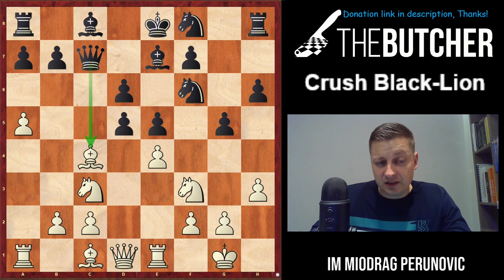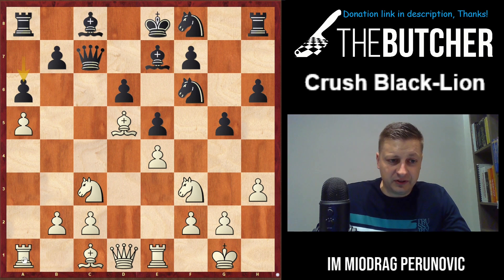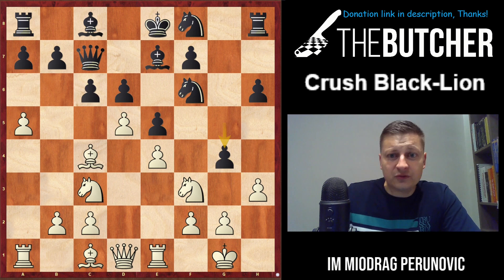In the case of cxd5 Bxd5 - to prevent a6 - this is already a terrible position because they're absolutely moveless. You can even play Na4, Nb6, Ka3, Rc3, lots of possibilities, and white has the upper hand.